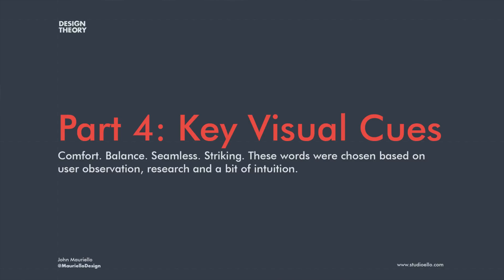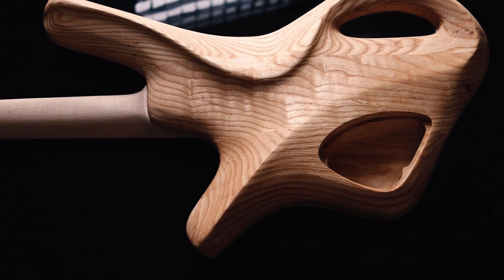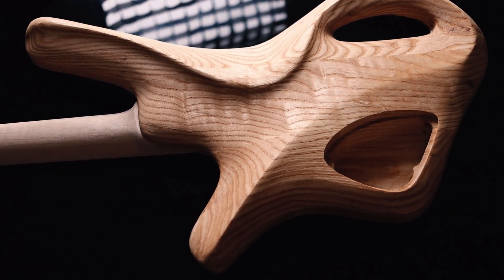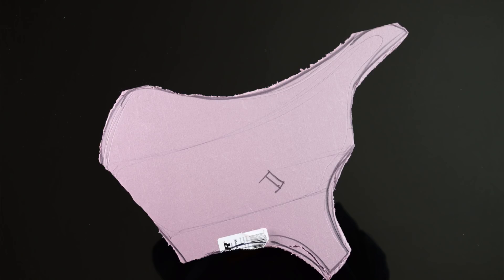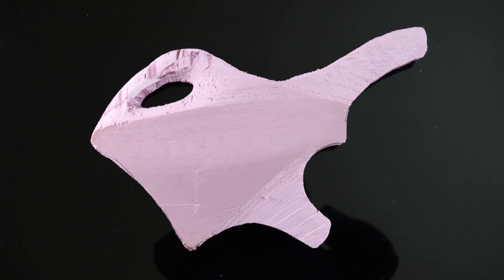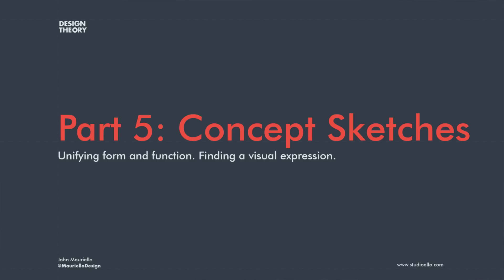The key visual cues I'm trying to achieve with this design are comfort, balance, seamless, and striking — four words based on the research. From all those foam models, I basically just cut foam until it felt comfortable. From there, I'm figuring out how to make this amorphous piece of foam that is comfortable actually look good. Now we can evaluate some sketches and see how they measure up against this criteria.